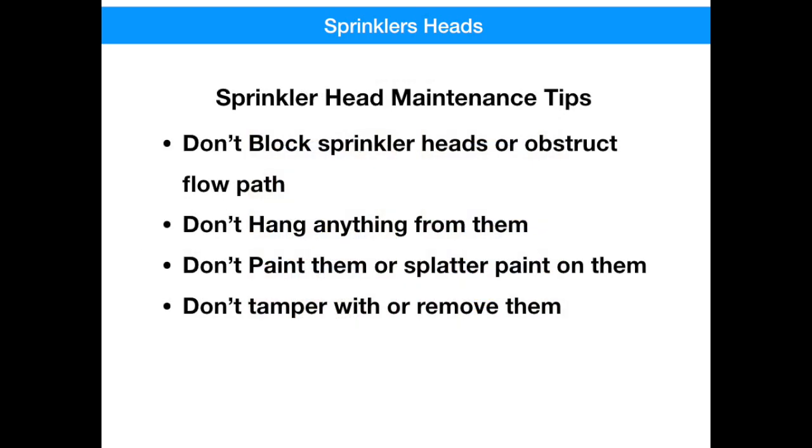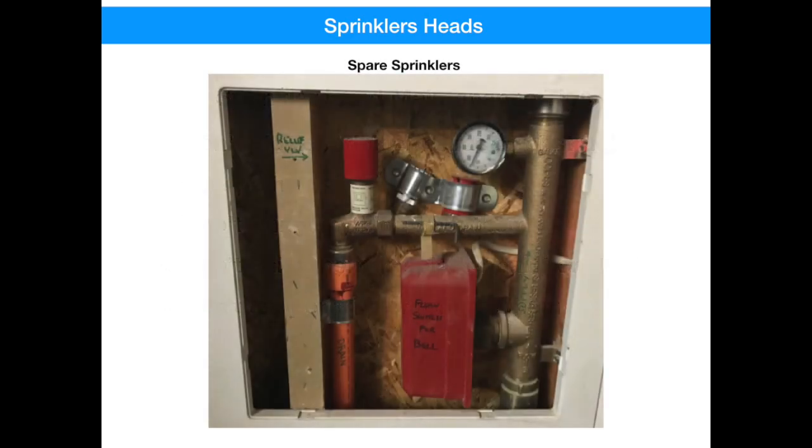The most important thing you need to know about sprinkler heads are these maintenance tips: Don't block sprinkler heads or obstruct their flow path. Don't hang anything from them. Don't paint them or get paint splattered on them. And don't ever tamper with them or remove them. And if you're ever unfortunate enough to have to replace a sprinkler head, look in your fire riser — you might be delighted to find two spares that were left there when the house was built. Seriously.